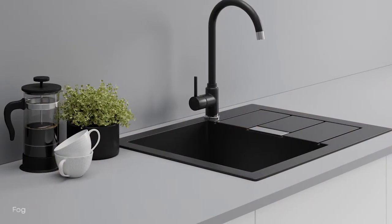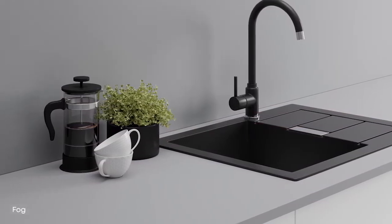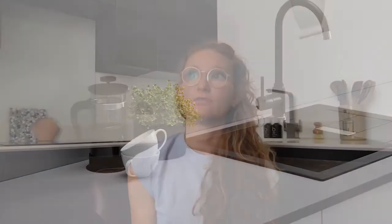We also have solid colors. We previously had white in the range but have now updated it to use the new Essence texture, which is a very matte texture. Alongside that, we've added Fog in the same texture, giving us a plain solid worktop look with both options. They work really well with colored splashbacks, pattern splashbacks, or if you just want a really simple look — a plain gray or plain white worktop can be quite stunning.